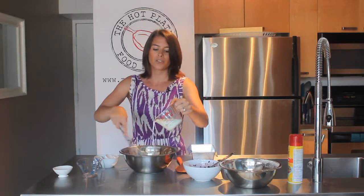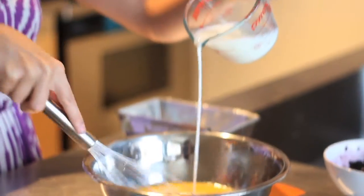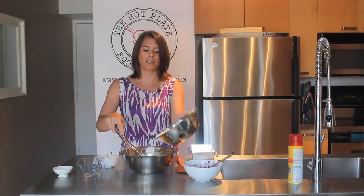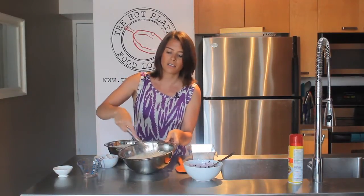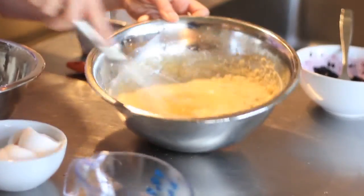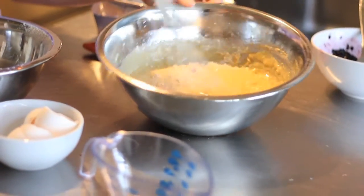Now it's time to slowly mix in our milk. I'm using a lactose-free cow's milk. You could also use a rice milk as long as it's certified gluten-free, or an almond milk if you need a dairy-free option. Just while we're stirring, we add a little bit at a time, helping to make sure they incorporate properly. We want to mix until it's combined but not overly mixed, because that's going to prevent our pound cake from rising.